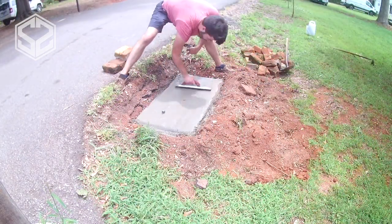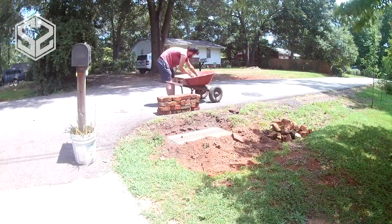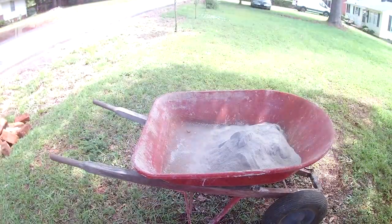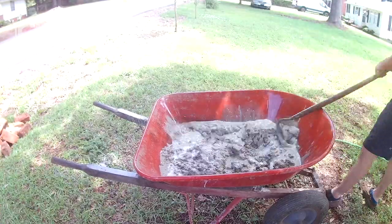After I mix up three bags of cement, I can level this out and get it ready for the brick to go on top. Next it's time to mix up the mortar and start laying the bricks.